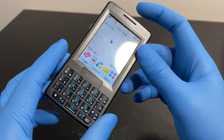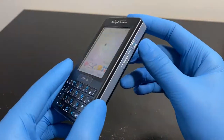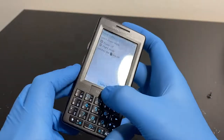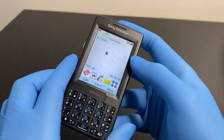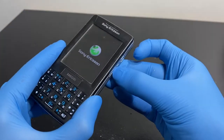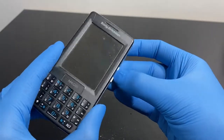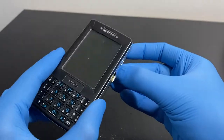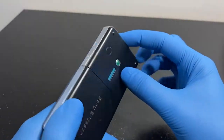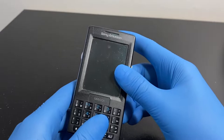This thing also takes a full-size SIM card. Let's turn it off now. To see the full review, don't forget to smash that like button and hit the bell notification to get notified whenever I upload. I'm on Instagram, Discord, and Twitter - links are in the description. Thumbs up and I'll see you guys in the next video.